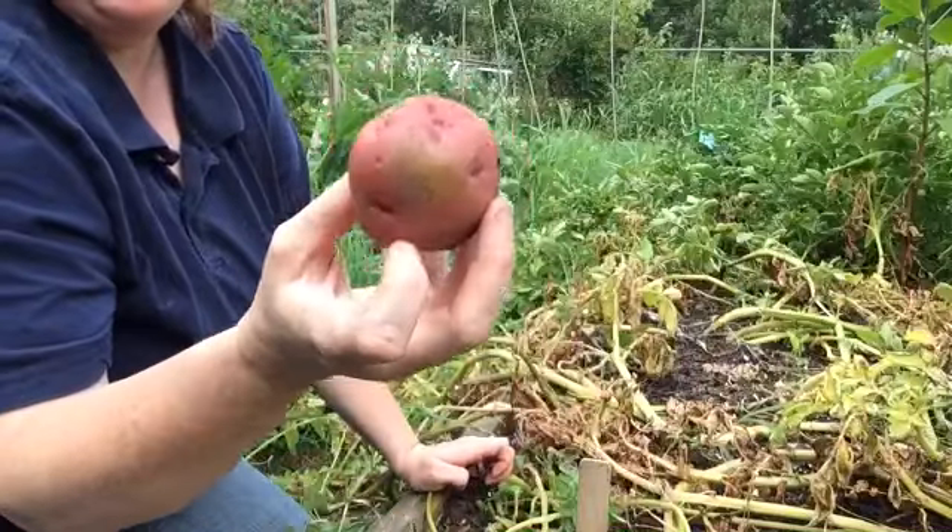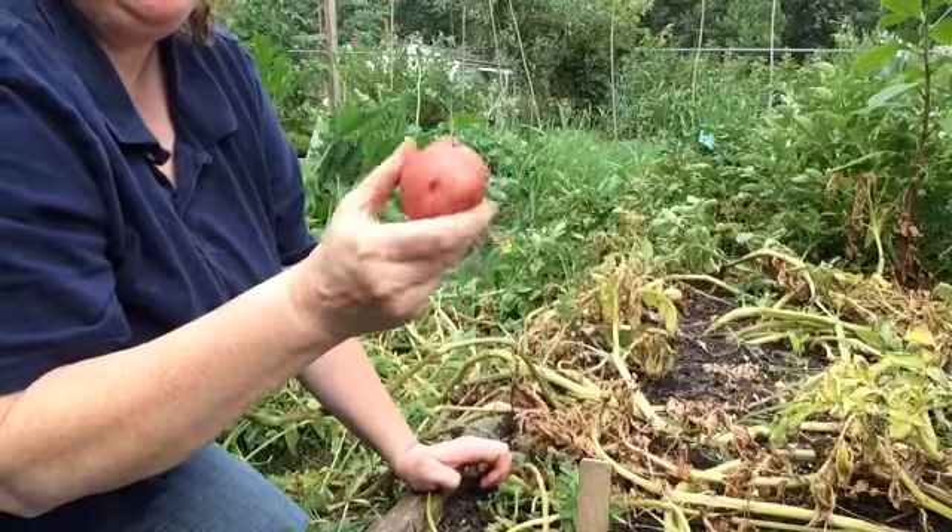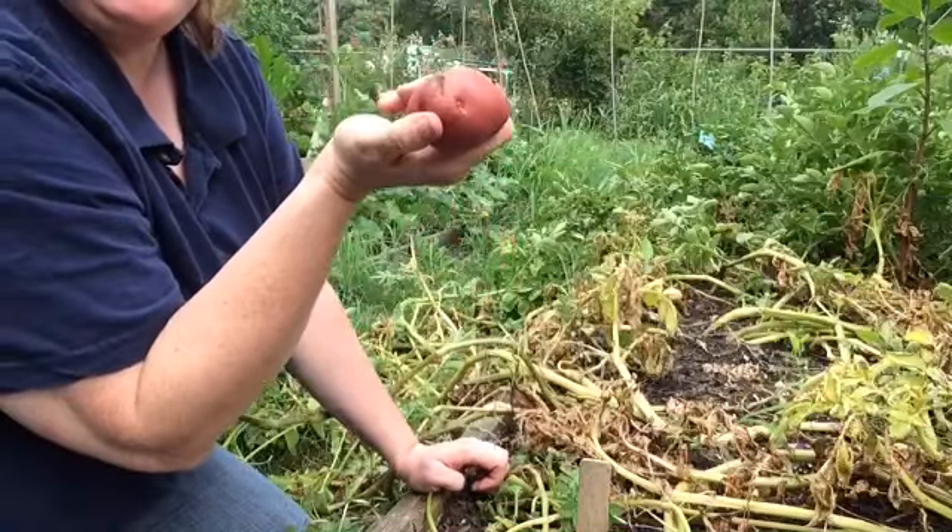There's one for you. This is a Red Chieftain — it's a boiling potato, so these are going to get canned up.